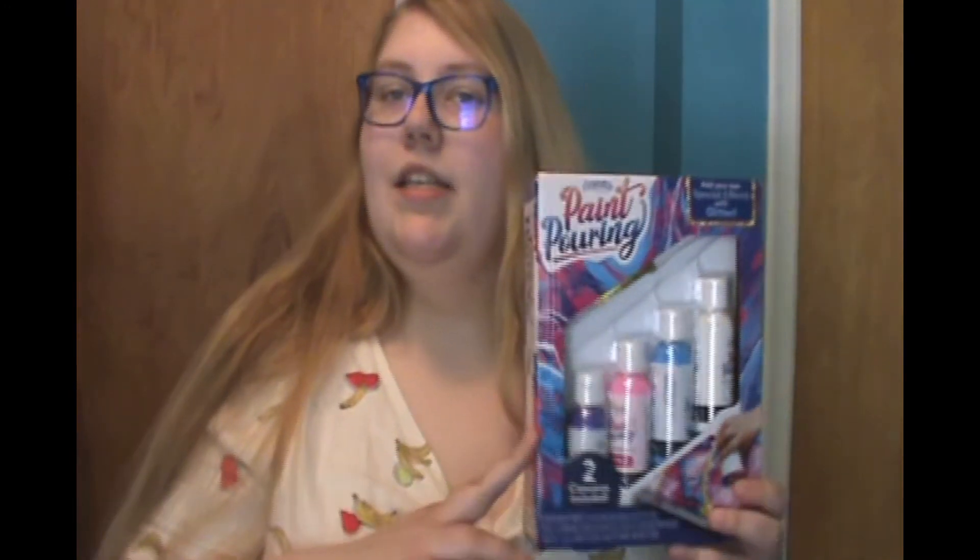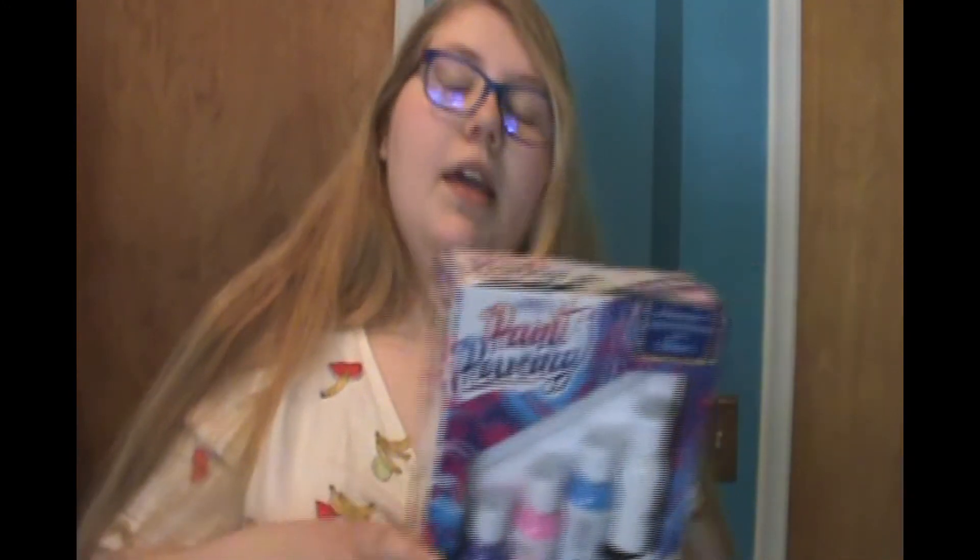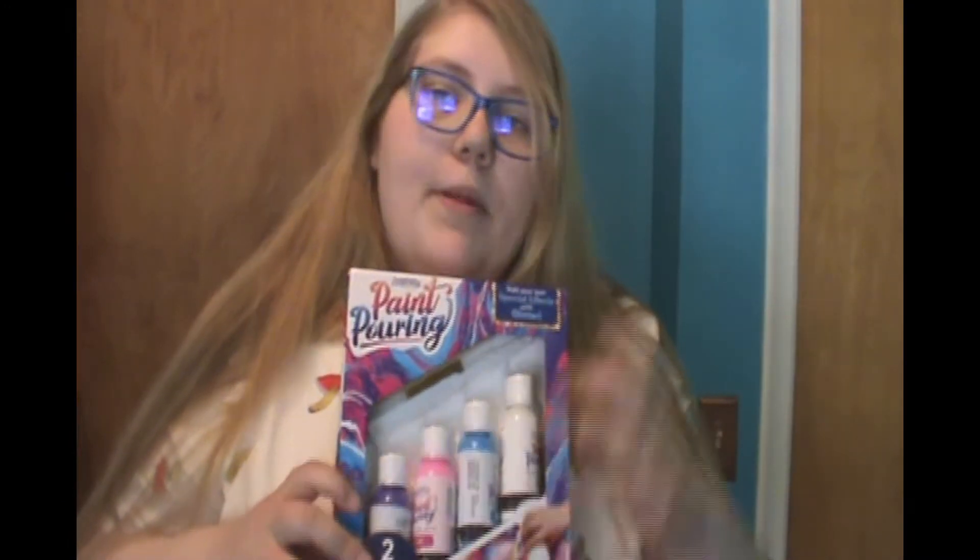Hey everyone, welcome. You saw the thumbnail, you read the title, you know what we're doing — we're doing paint pouring. If you don't know what that is, or if you're new to it like me, it's acrylic paints that have been thinned down and essentially all you do is pour them on a canvas to make a swirly design. There are different ways to do it, but here's one example.